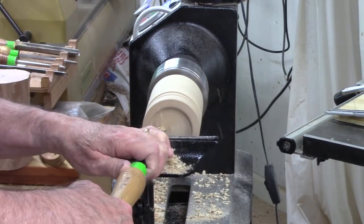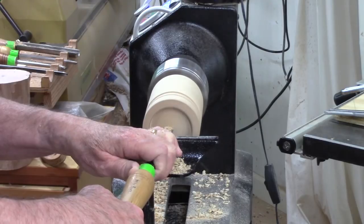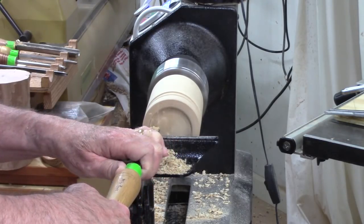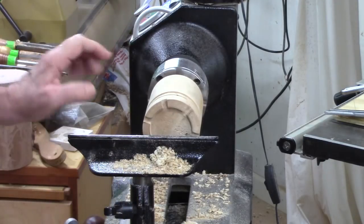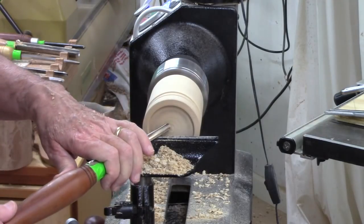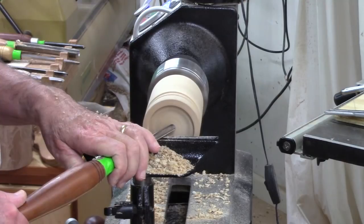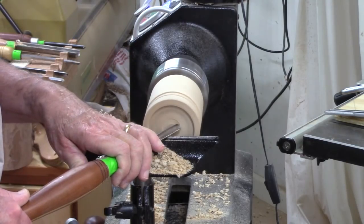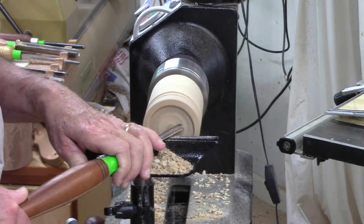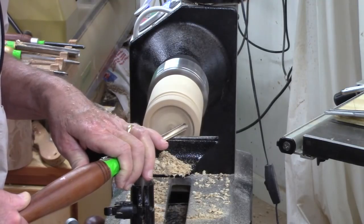Here I am again with that inside-out tool, scraping it down maybe another eighth of an inch. This is pretty soft wood and I'm getting some tear-out, so it doesn't take me too long to figure out I'd probably be better off reaching for a spindle gouge and cutting out the top to get a little smoother finish. Noteworthy: I put this in reverse so I could cut on the other side and make it a little bit easier to get right into that edge of the crenellation.